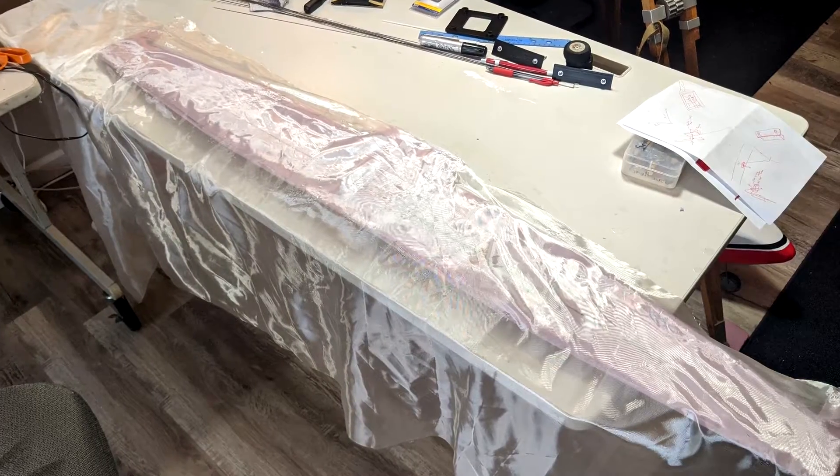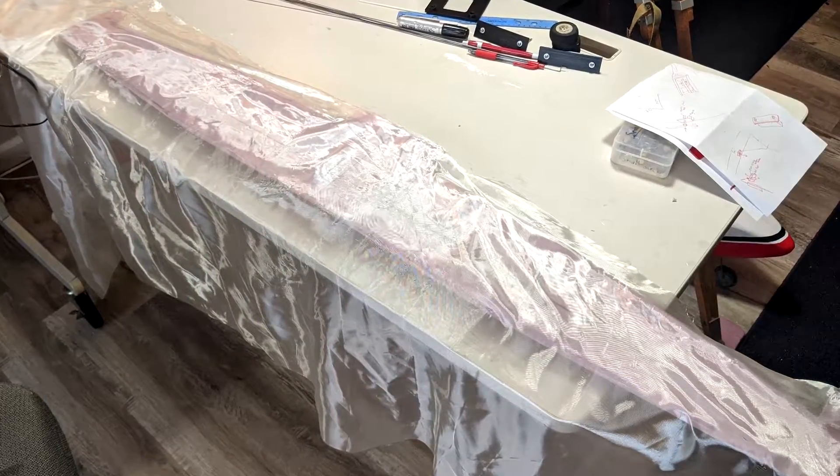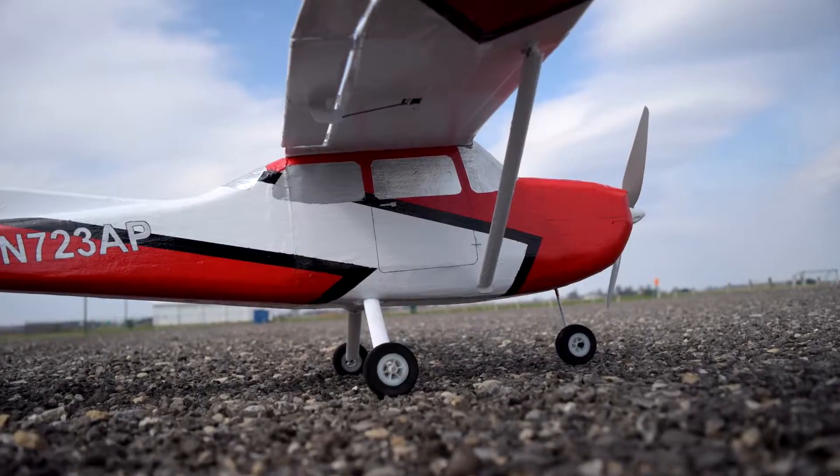Just so you know, technically this isn't the maiden flight — I did fly it about a week ago and used a 4-cell battery, but it was way underpowered because the plane came in a lot heavier. I covered this plane in fiberglass, which is the first time I've done that. Usually I just leave them bare foam and paint, but with the fiberglass I thought it would make it more sturdy, shinier, and more realistic.